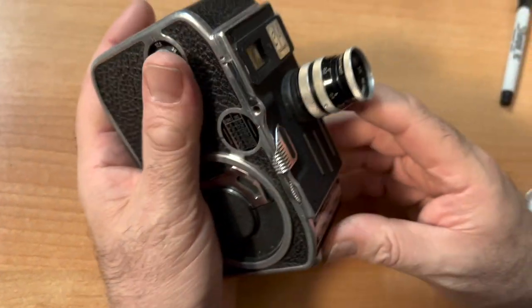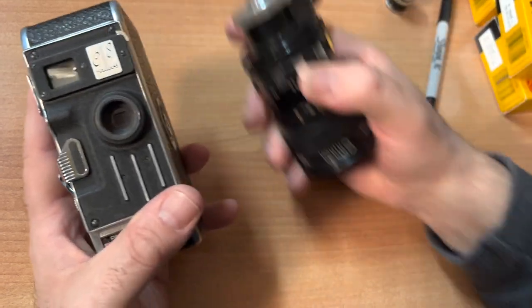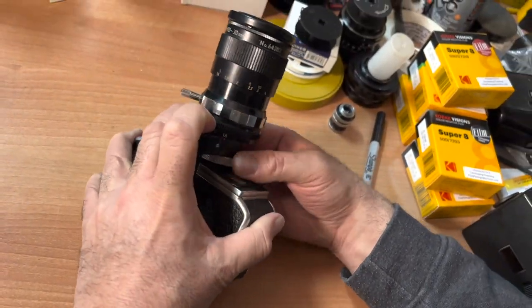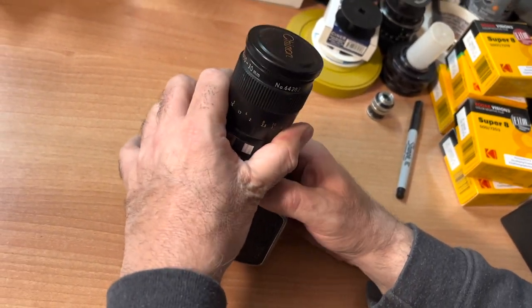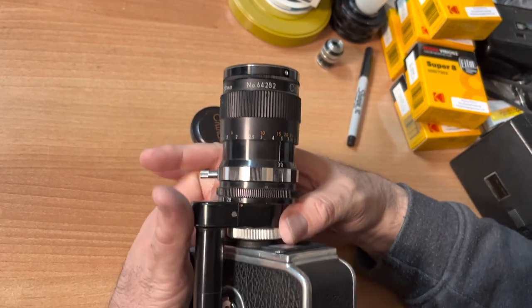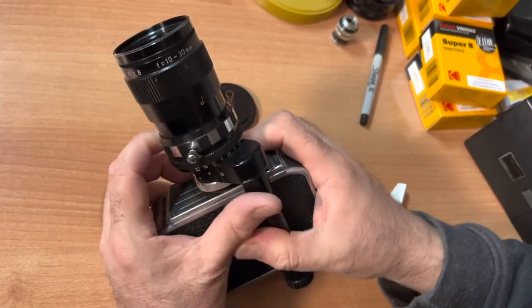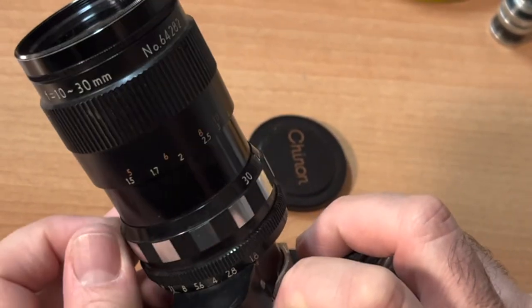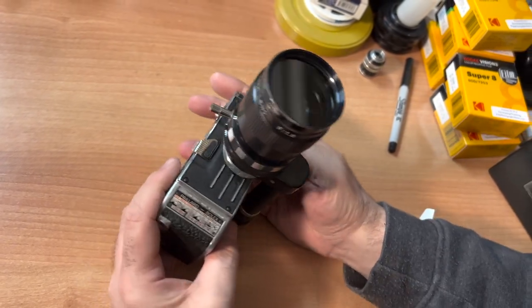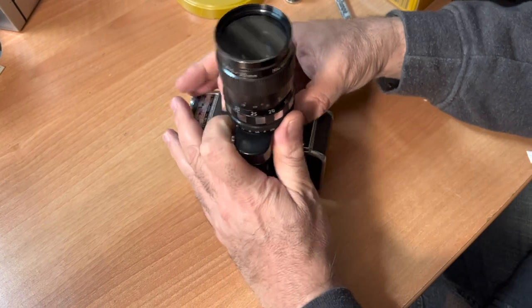Another fun fact about this camera — this is my Suitar lens that I put on here, but this camera actually came with a zoom lens. This mounts on your camera. This lens is not that uncommon; I've seen it on other 8mm cameras, and it was sold separately. This lens was made by Chinon. When you use it, it comes with its own viewer and it's reflex, so you're actually looking through the lens. You can focus from 10mm all the way up to 30mm zoom, f1.8 to f22, which is terrific.